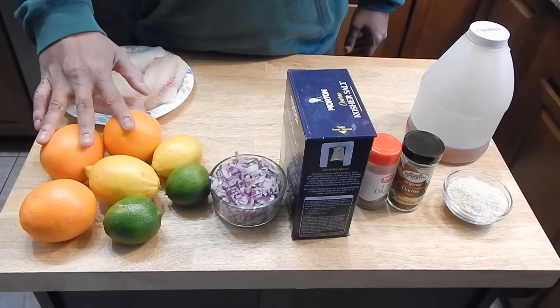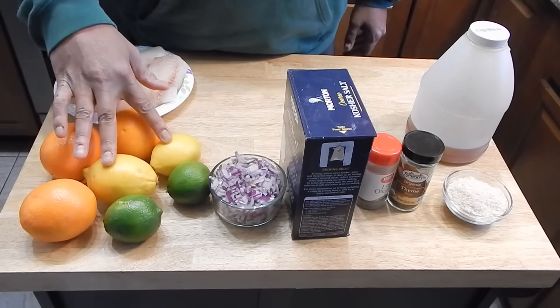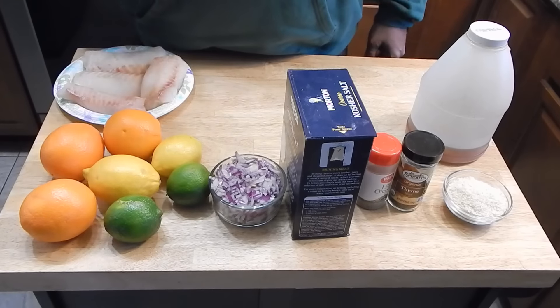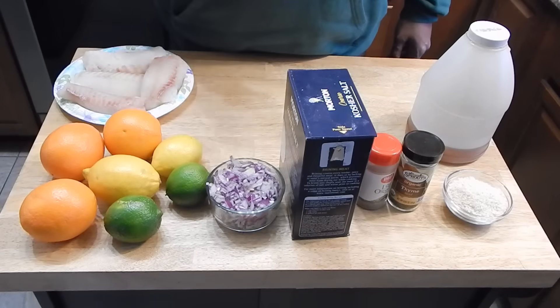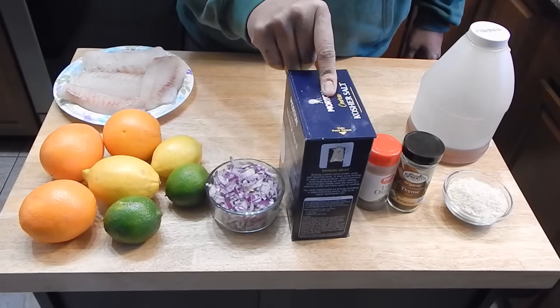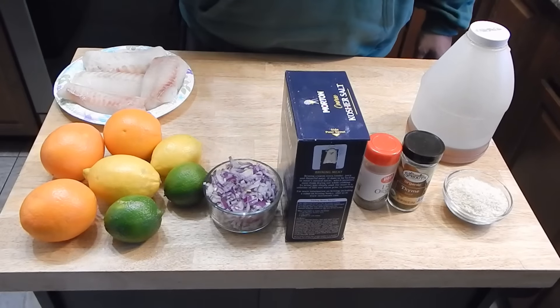We're going to use three oranges, two lemons, and two limes — the zest of all of these and the juice of all of those. We have a half of a red onion. Use whatever kind of onion you want. We're going to be using some kosher salt; sea salt would be fine as well.